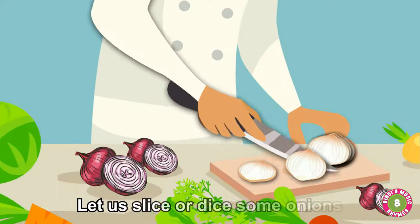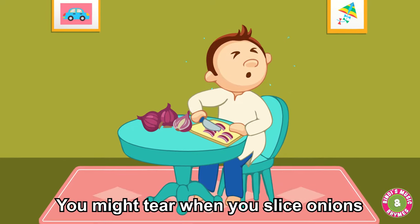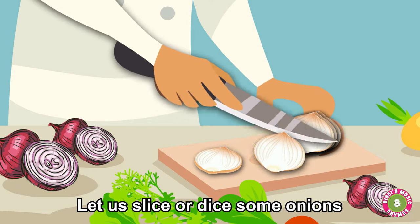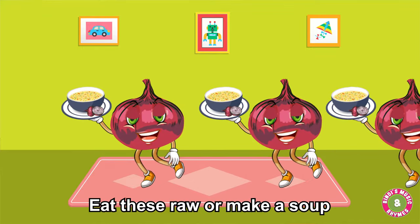Let us slice or dice some onions. You might tear when you slice onions. Let us slice or dice some onions — eat these raw or make a soup.